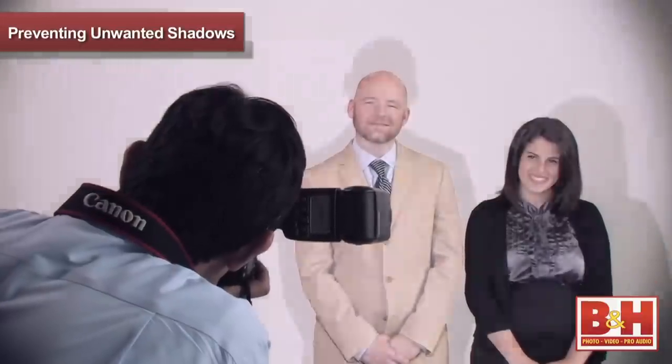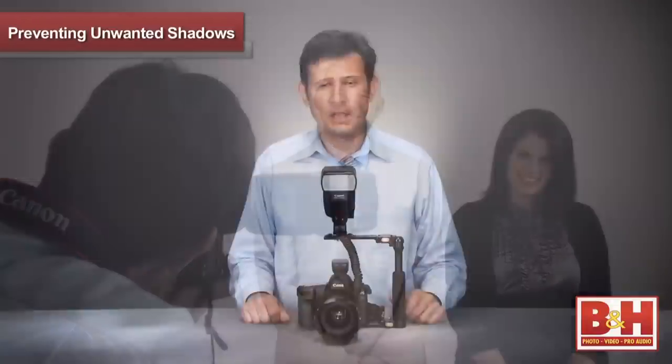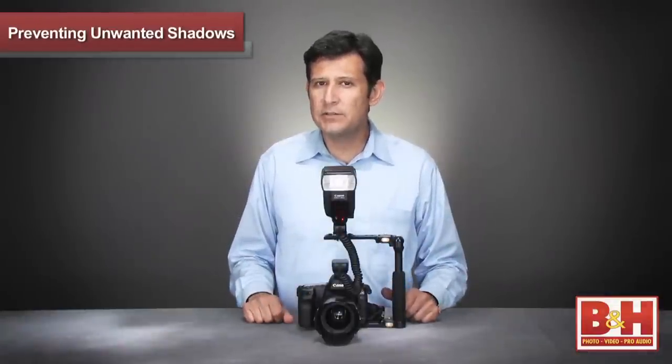This happens because the flash is on the side of your camera and the light from your flash will cast unpleasant shadows across your subjects. I want to show you how to control these shadows so you can have more pleasant pictures.